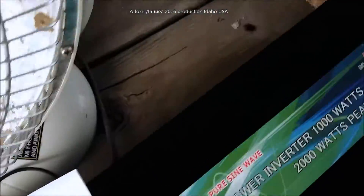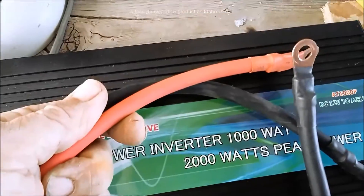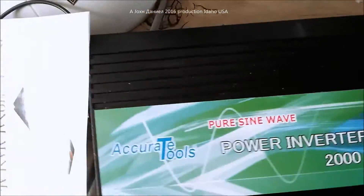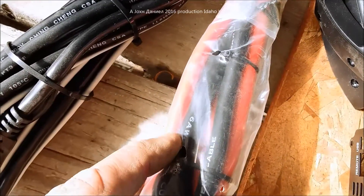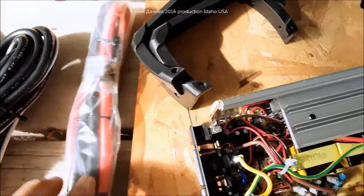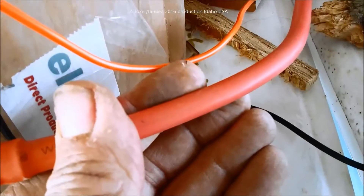The Accurate Tools inverter also has copper clad aluminum cables, but they send no information with it, and these are actually a smaller gauge than what the Peak supplies. The Peak supplies a much larger gauge in Chinese millimeter gauging. The Peak's cable is 6 AWG and is actually 6 gauge, while the Accurate Tools cable is claimed as 6 AWG but in measurements it's not.